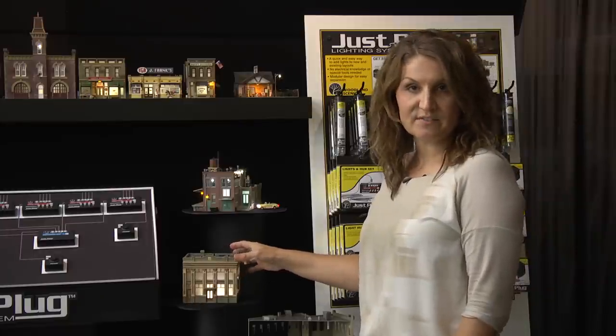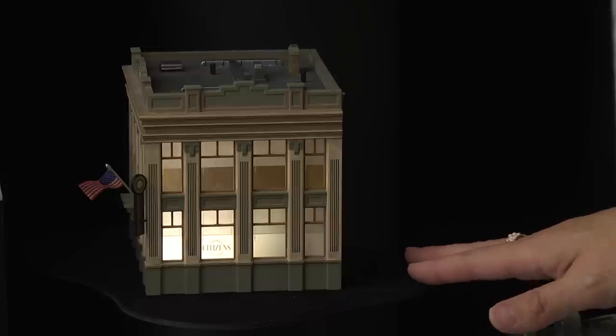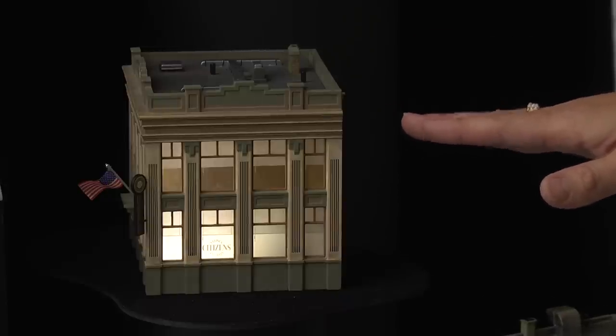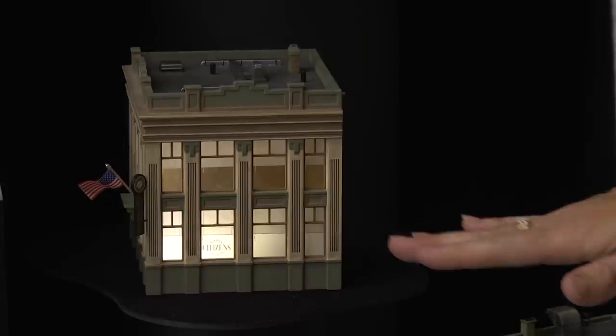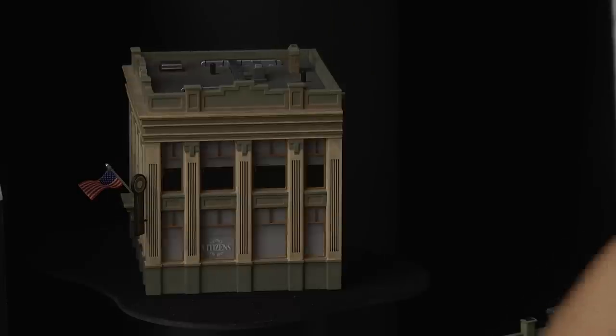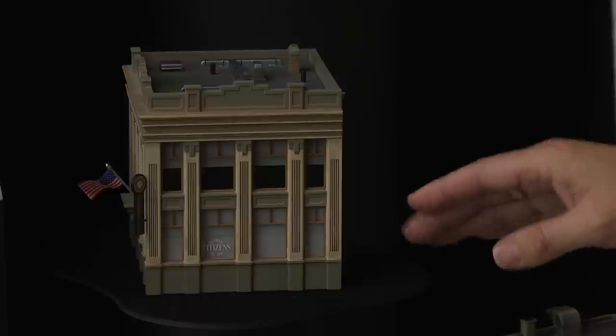This particular building features our light diffusing kit. The top windows have no film on them at all — they're clear so you can see right through, and you can tell it doesn't look very realistic. The bottom here is an example of the windows just with the diffusing film, so it offers a warm light and makes it look occupied. And when the light is off on the bottom, you can't see all the way through the building.